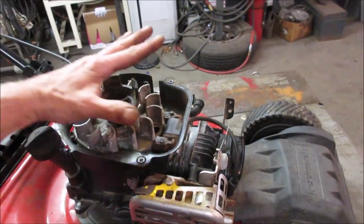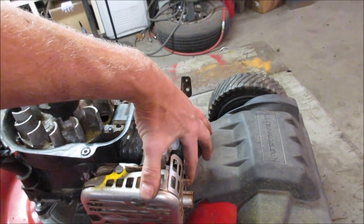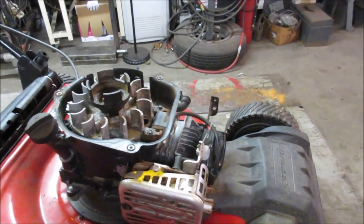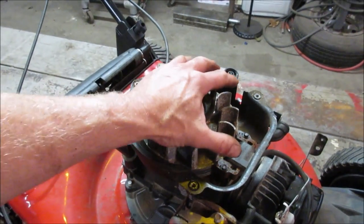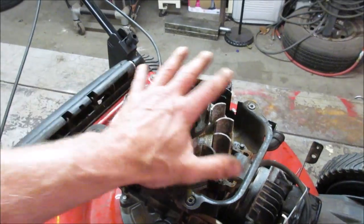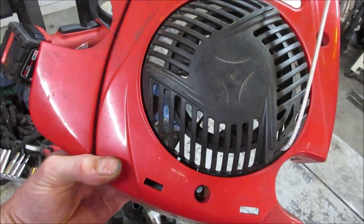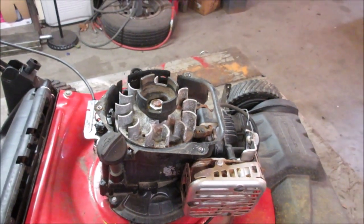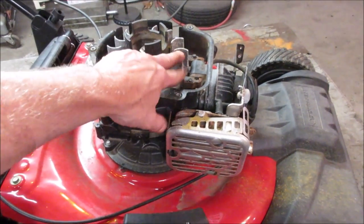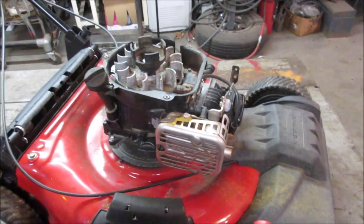A lot of engines burn up because this area gets clogged up with mouse nests — it packs all up and there's no airflow. So if you look through your cover and see little twigs, sticks, and pieces of patio furniture fabric, pull it off before you run it. That's a real popular thing in springtime here — people get them running, they'll fight through it for about 45 minutes, it overheats and burns up the engine.